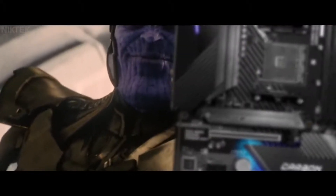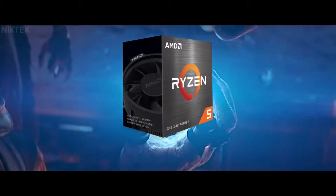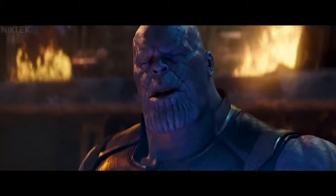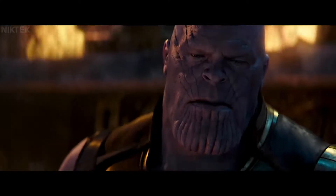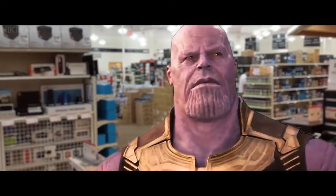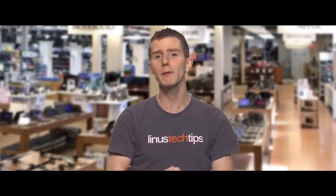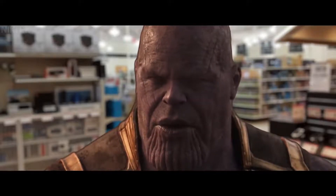I'll do it myself. I'll do it myself. I do care much about RAM speeds. You're not the only one cursed with knowledge.